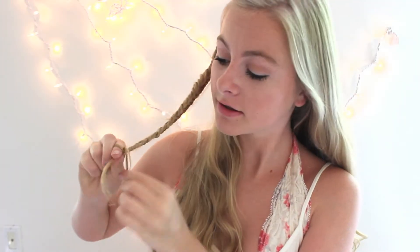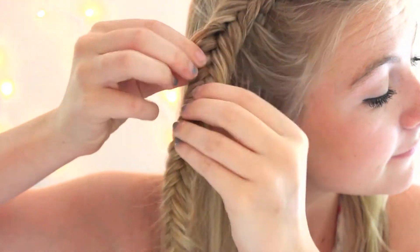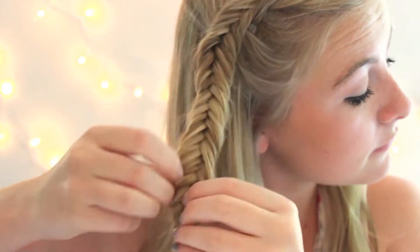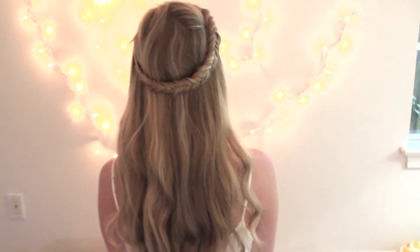I also stopped French braiding when I got above my ear, and you want to continue braiding all the way to the very bottom, otherwise it won't work out very well. Then just go ahead and tie off your braid with a clear elastic. Once you've tied off your fishtail, go through and pull it apart to make it a little bit bigger. Then take your braid and wrap it around your head to the other side, grab a clip and just bobby pin it on top. And that's it — it's totally easy but it looks so cool.